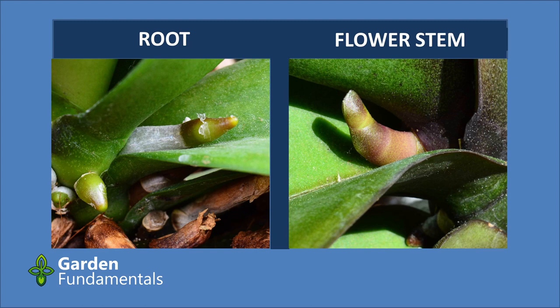First thing to do is have a look at the side view. A root almost always grows down or off to the side — every once in a while it will grow up, but it generally grows down. The flower stem will always grow up. If you look closely at the flower stem you can see some ridges, almost as if new growth is coming out of old growth. On the root side you don't see any of those ridges.